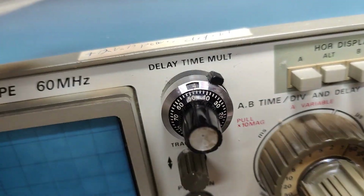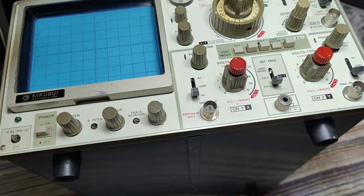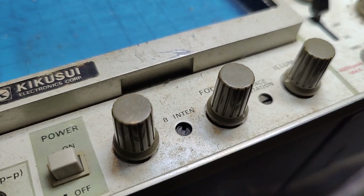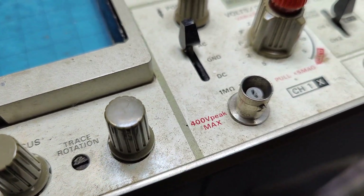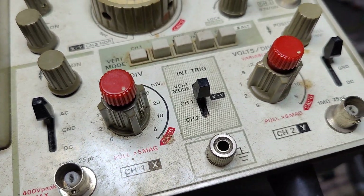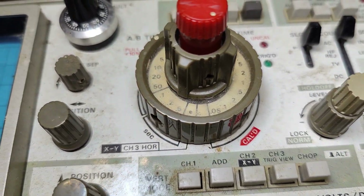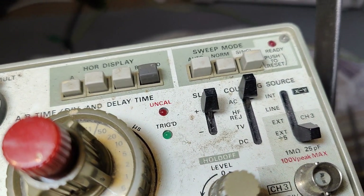There is a little note on this unit that says '12 volt supply defect,' so I have to open it up and see what's going on. This is the before clip showing how the unit looked when it arrived, before I cleaned it up.